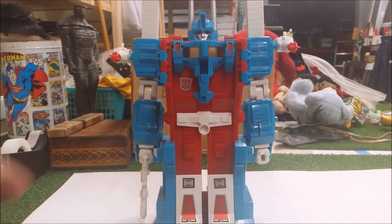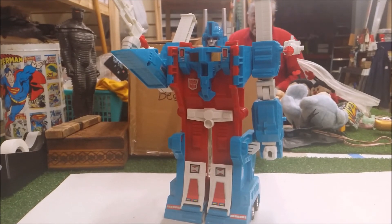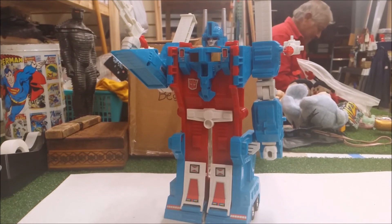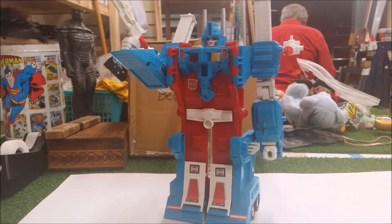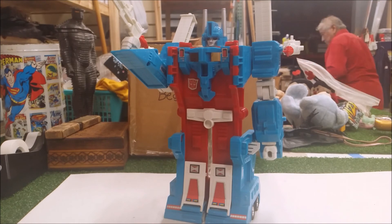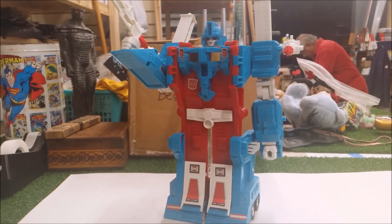Overall, this figure is a pretty good one. It's a bit sad that there's not much articulation — it is more depressing than you'd hope — but it's a good figure. If you want to see my last Generation One review, Highbrow, go ahead and check it out. Leave a like, comment, subscribe, and until next time!